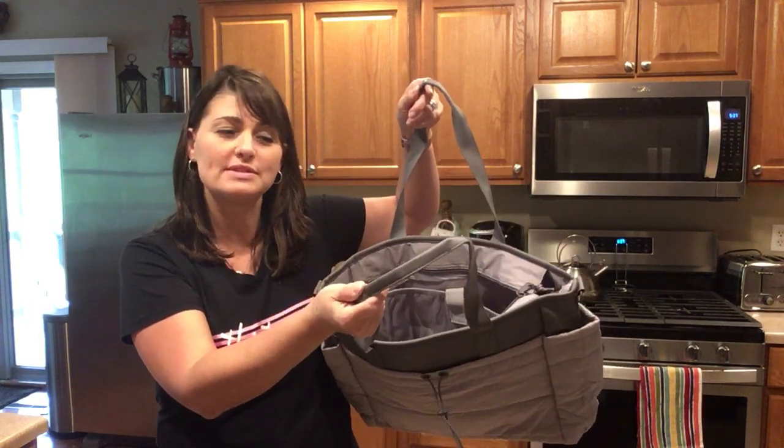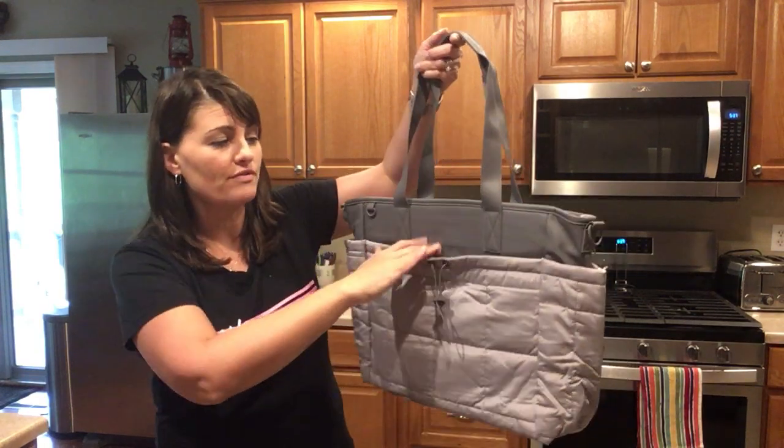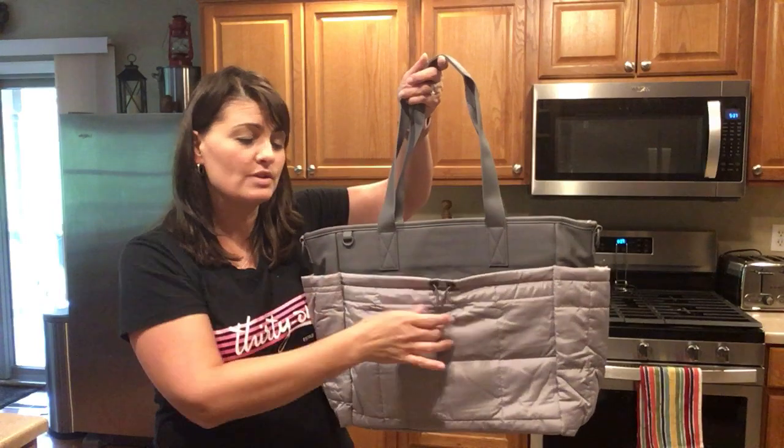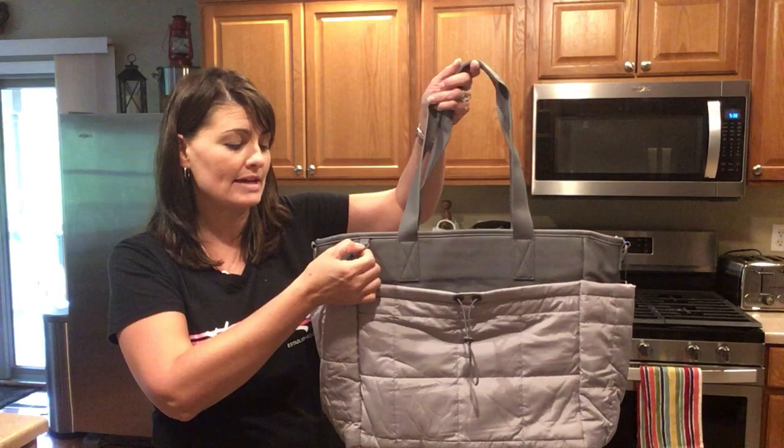The handles are sewn together at the top, making it nice and easy to grip. On the face, you have a big pocket that you can cinch closed. You also have a d-ring so you can easily add one of our photo key fobs as an accent piece.